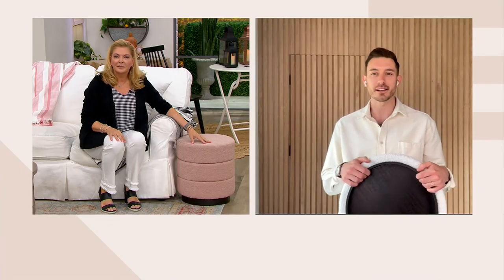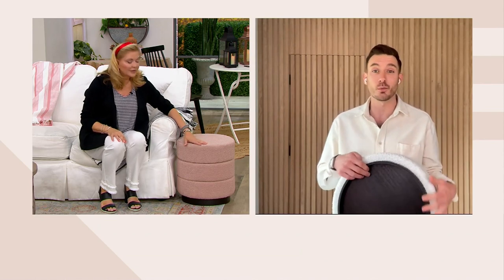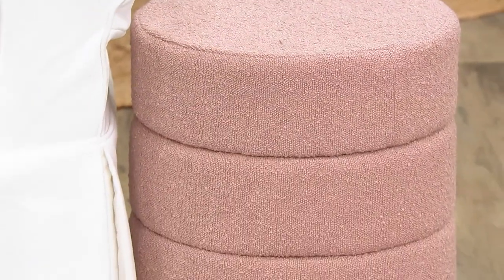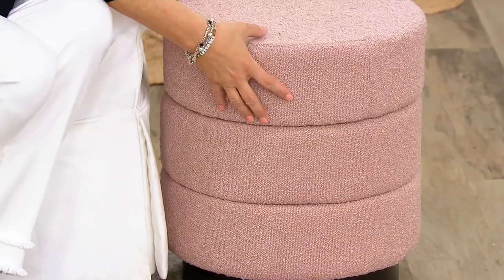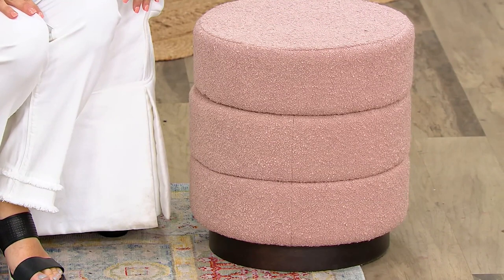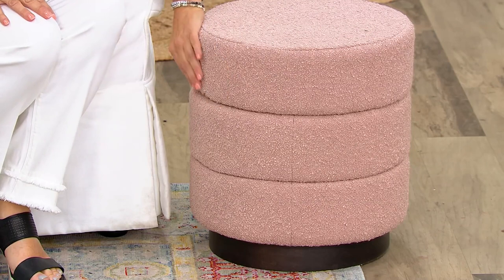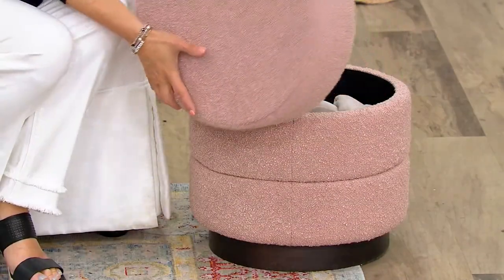I like to think of it as the three-in-one ottoman because there are so many ways you can use it. It could work as a standard ottoman, or with the lid turned over it's just a decorative piece. It can also support up to 300 pounds so you can sit on it — it's surprisingly comfortable. I love seeing two of them placed side by side; it's a great addition to a larger living room, especially when hosting. And there's storage inside for all the things lying around the living room.